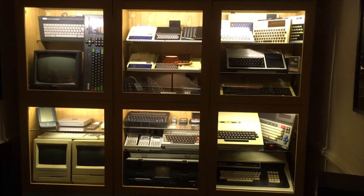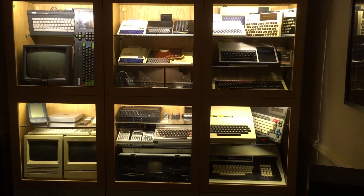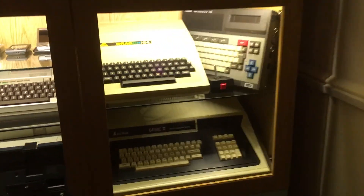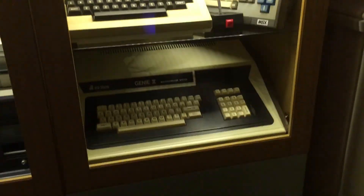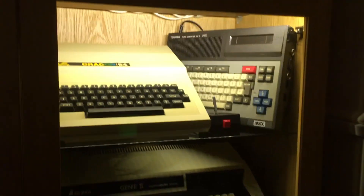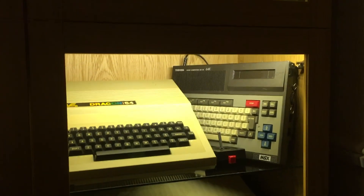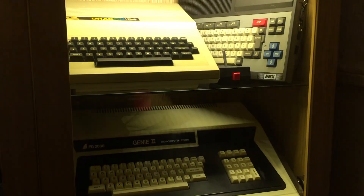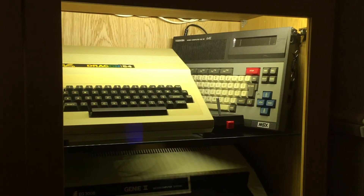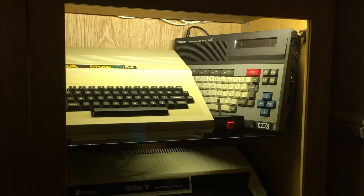I've managed to find some space in my computer museum for the Dragons down here in this cabinet, alongside the Toshiba MSX and above my beloved Video Genie 2. I'll need to get another glass shelf because the Dragon deserves its own shelf. Thank you for watching this rather long video, hope you've enjoyed it.